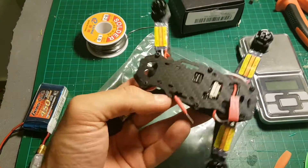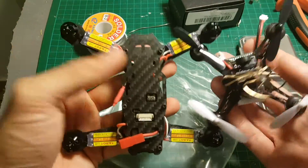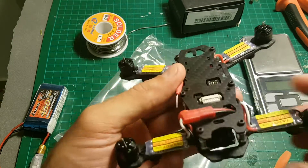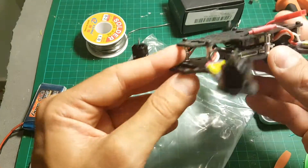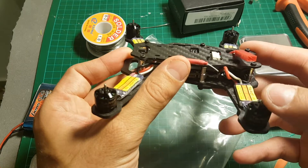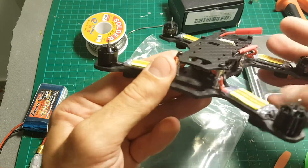I have here the QX90 which I just recently reviewed so you can see how it compares to the Tarot 150. The Tarot 150 is almost double the size, but these are not the same quadcopters. The Tarot 150 is not intended for indoor flight and I recommend only flying it outdoors because it's much faster and can cause more damage if flown indoors.